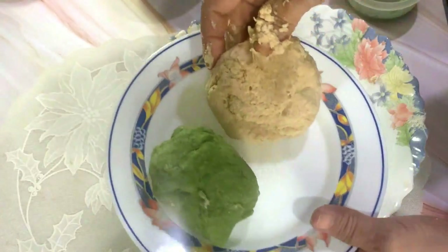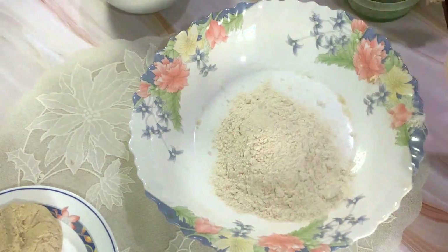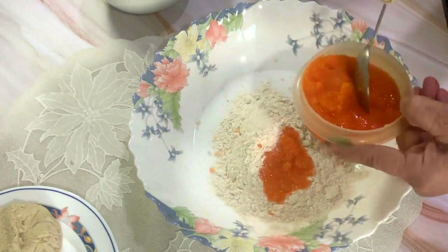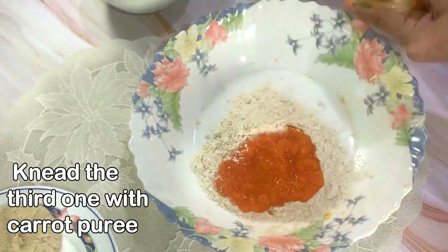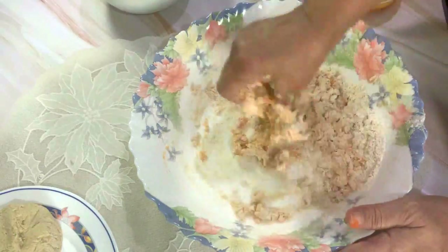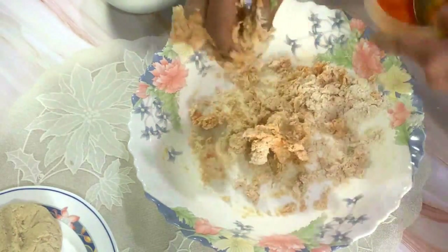Now the white one is also done. Next we will knead the remaining flour with the carrot puree. If you want a nice bright color, you can even add a little bit of Kashmiri chili powder while you are blending the carrots — I haven't added it though.